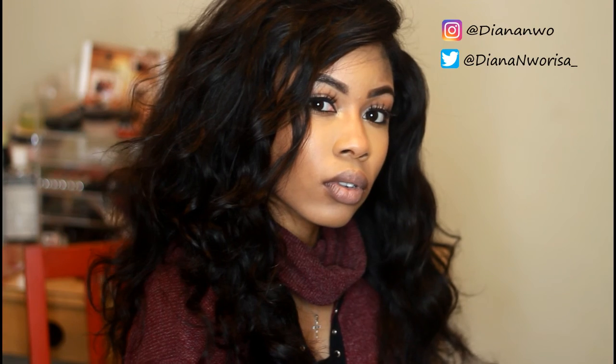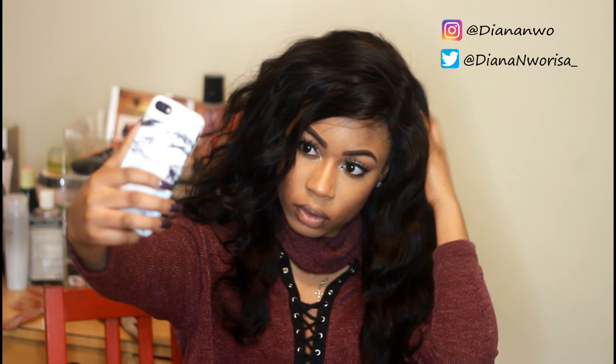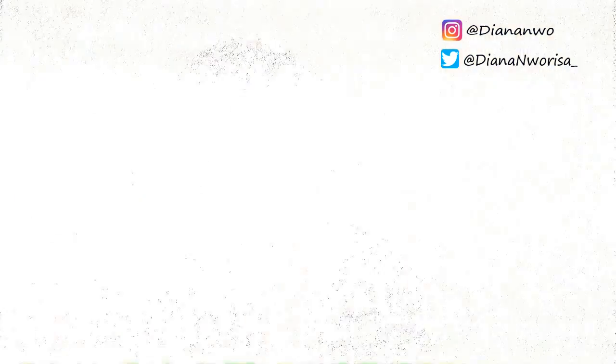Okay, and that's it! This is my everyday look, so I hope you enjoyed getting ready with me. Stay tuned for more — don't forget to like, share, and subscribe. Thank you!